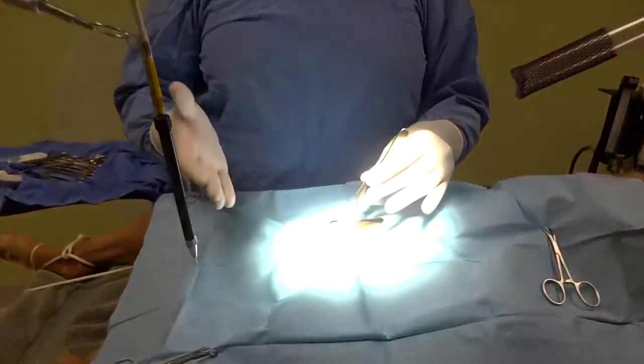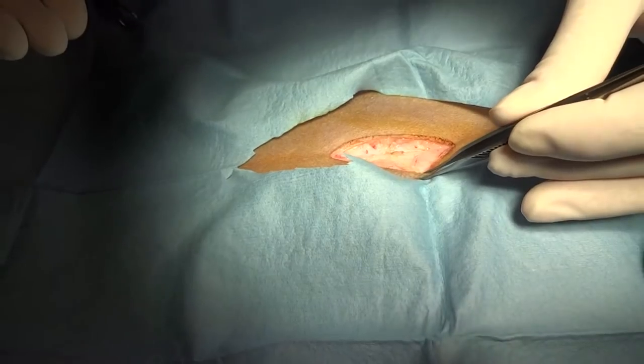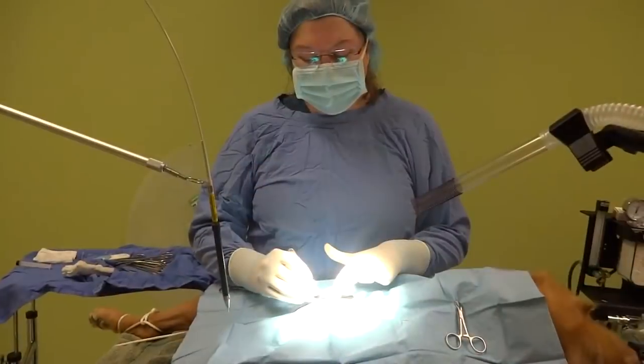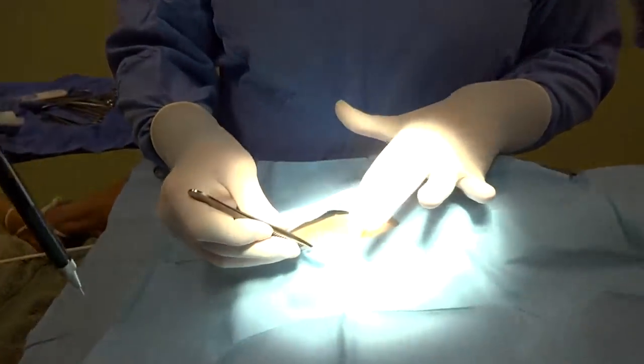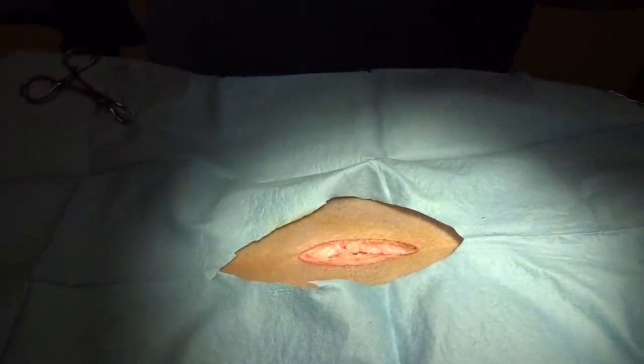We've made our skin incision with the laser and as you can see there is no bleeding. There's still no bleeding due to using the surgical laser. So we'll now proceed with the spay.